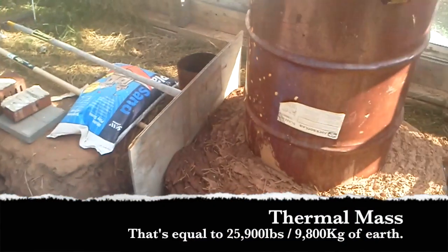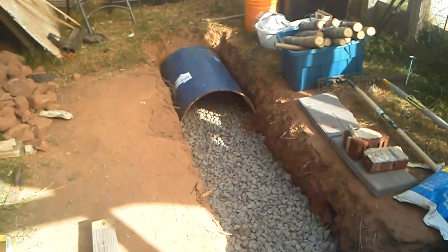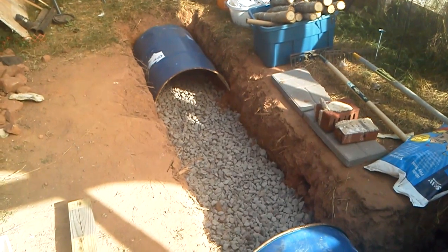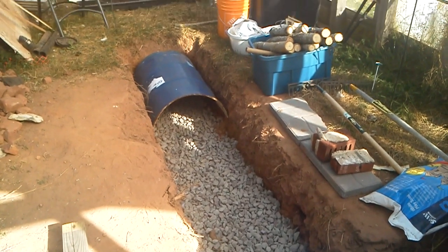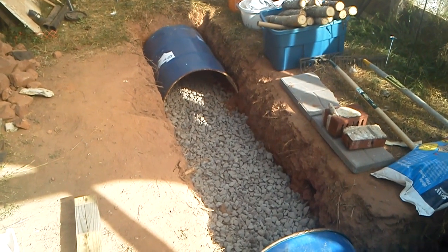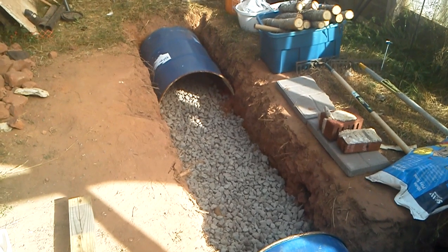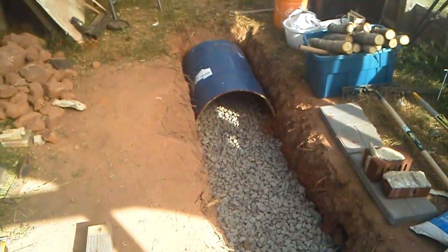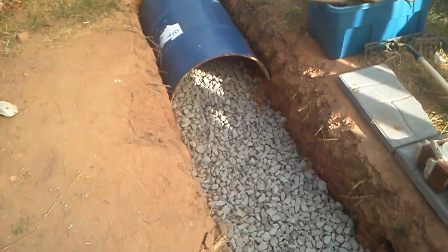The waste heat from this system goes into the barrel structure and that's going to heat the rocks underneath. The moisture in the exhaust will likely just soak down through the gravel and into the clay below it. The reason I've gone with these barrels as opposed to pipe is because I want as much surface area exposed for heat transfer — I let the exhaust gases get good and big, with lots of surface area on each side of the half barrel. That is going to put an awful lot of heat into the ground.